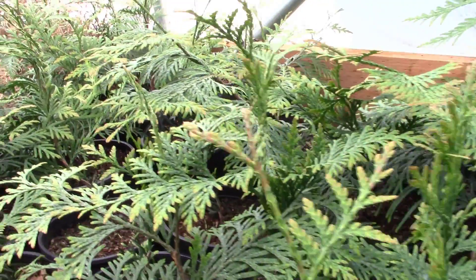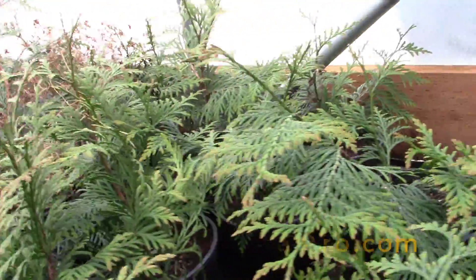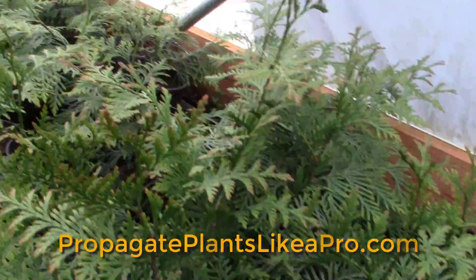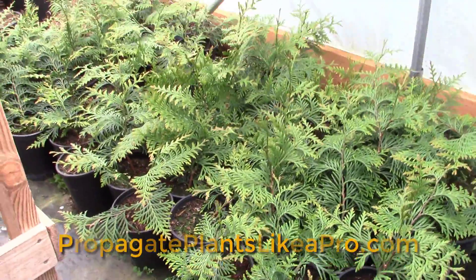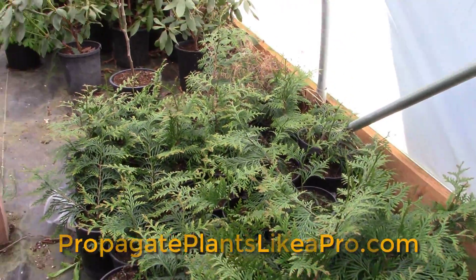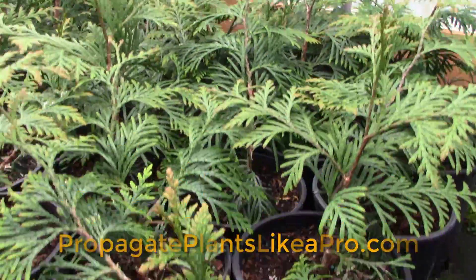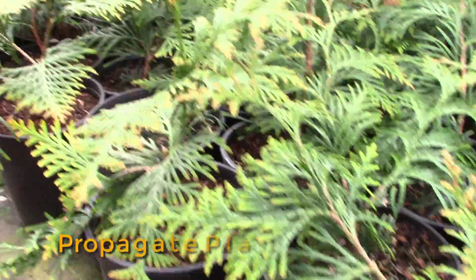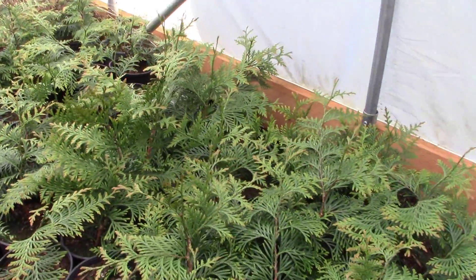Look at all of those Green Giant arborvitae! This one is for all you Green Giant fans and arborvitae lovers. Isn't that awesome — a whole bunch of them all in little one-gallon pots. We propagated those about two years ago.